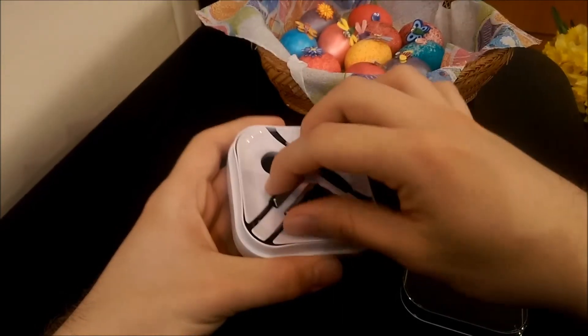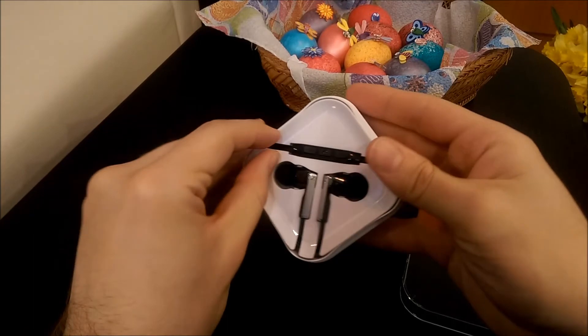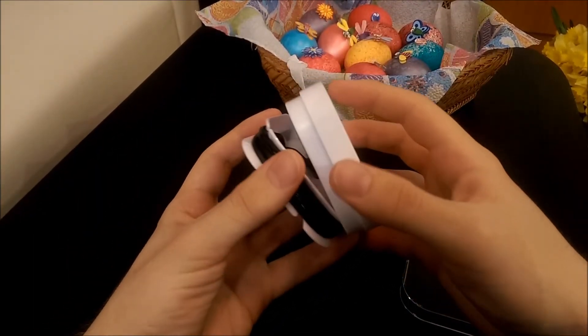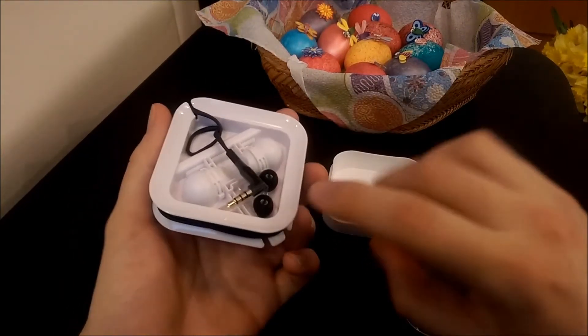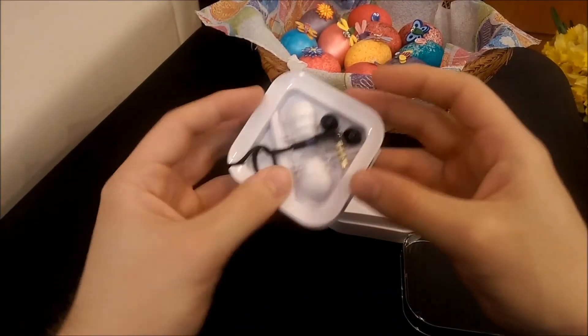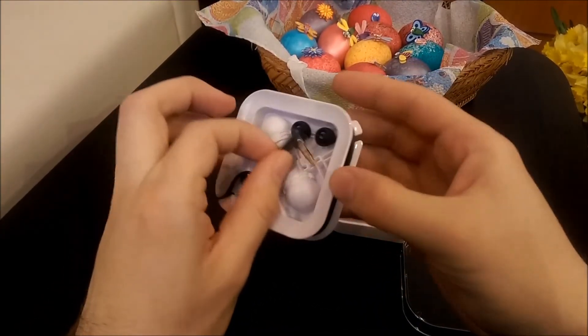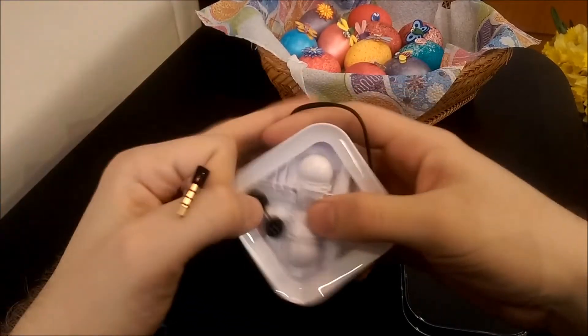Let me get it open — the old-fashioned way. Inside there are more earbuds. These look to be between the small size and the medium size. The jack is gold-plated.